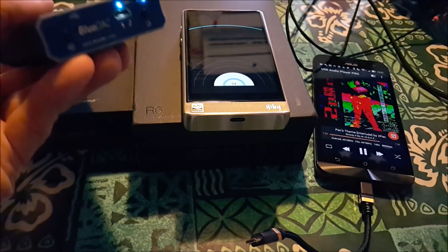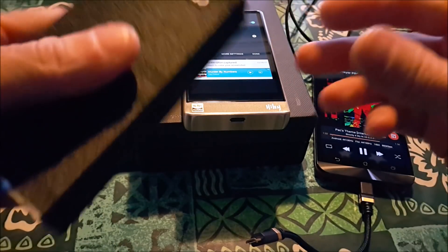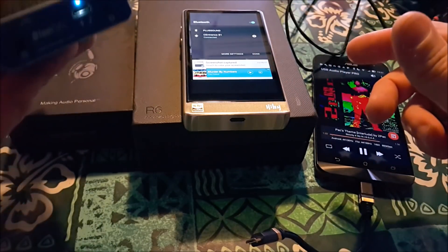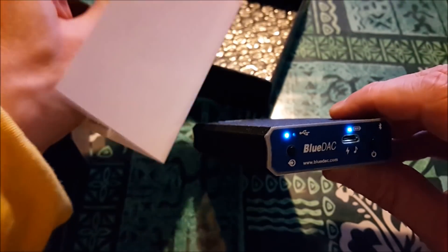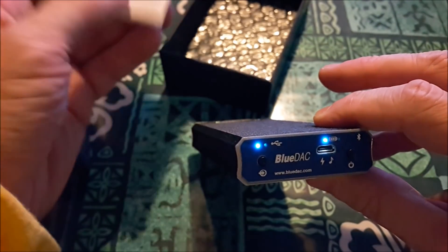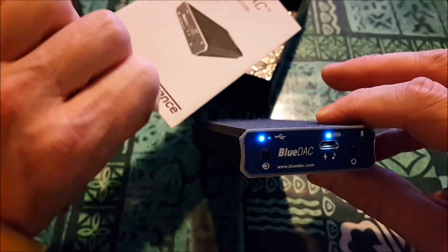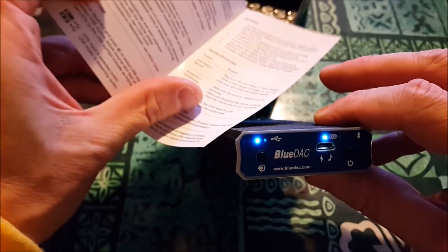It's connected — easy as pie. I don't need to use it with the HiBy, but it's just a good example of how easy pairing is. The manual is simple and has a good readable font — not the kind where you're thinking you need glasses. Very legible.